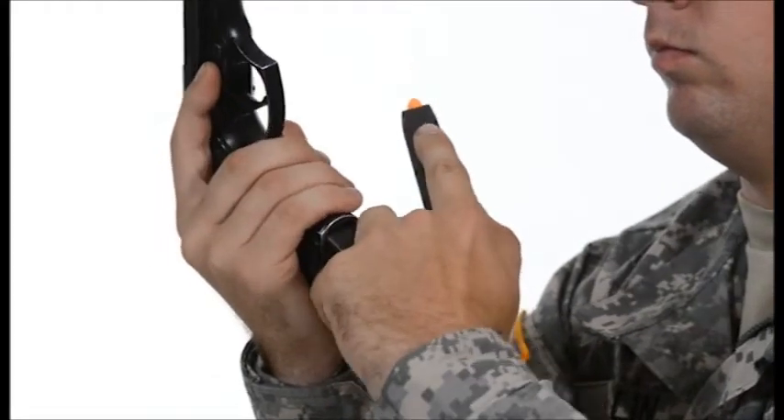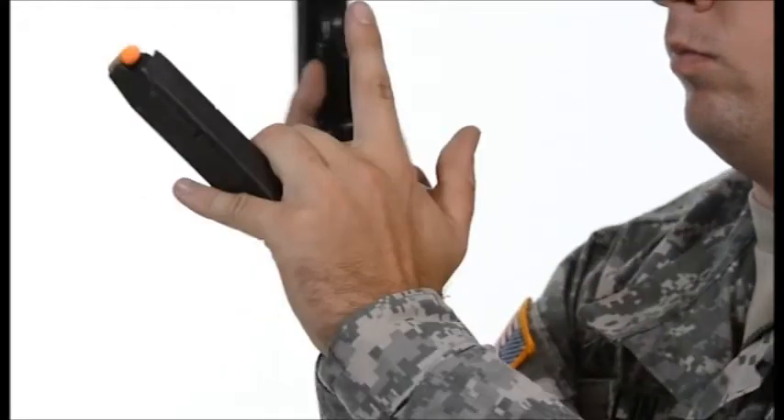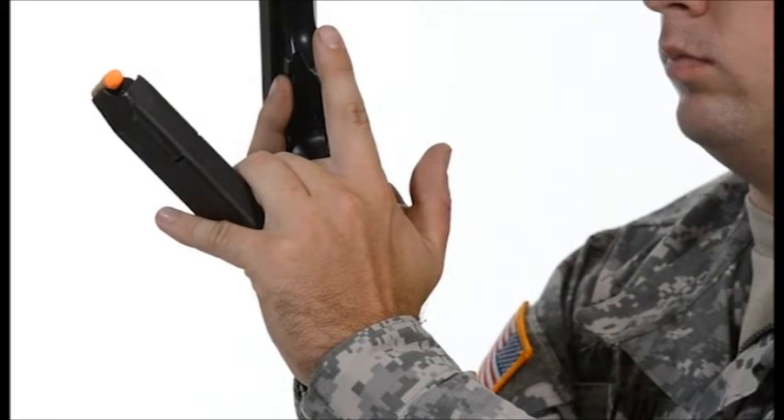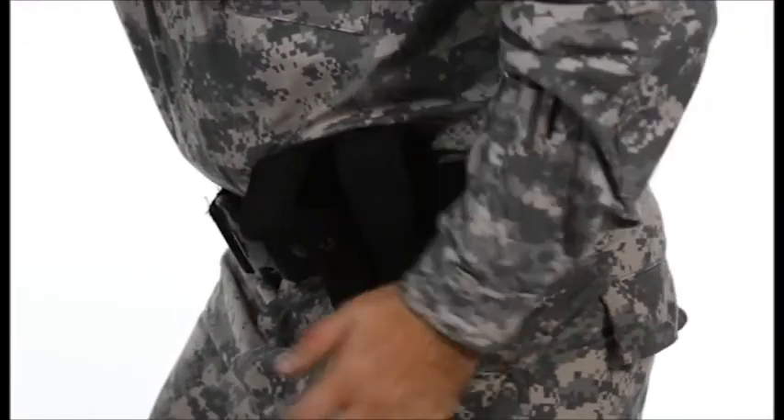Use the ring and pinky finger to retain the partial magazine. Insert the fresh magazine, guiding it into the magazine well with the index finger. Place the used magazine into a pocket or dump pouch.